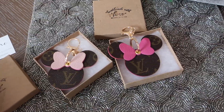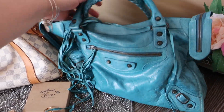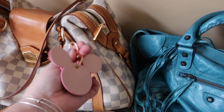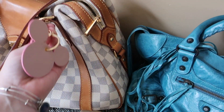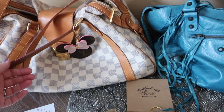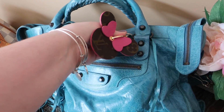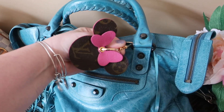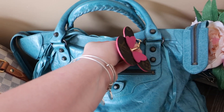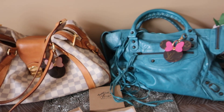Let me grab a Balenciaga city and a Stresa so you can see these charms from Designs by Celine on two handbags of a similar size. Here's the Stresa in the GM size — I'll hook this on so you can see what it looks like with the monogram print against the damier azure. And here's the Balenciaga city, which of course has different color hardware. You can hook it onto the zipper — that's what the size looks like on an aquamarine city. They're just a fun little pop of color and accent.